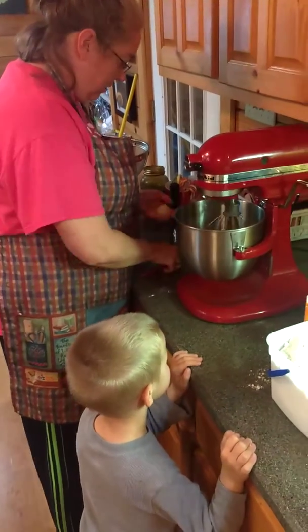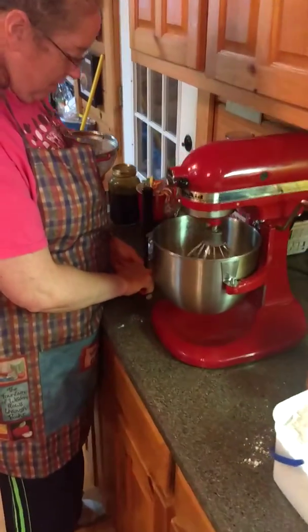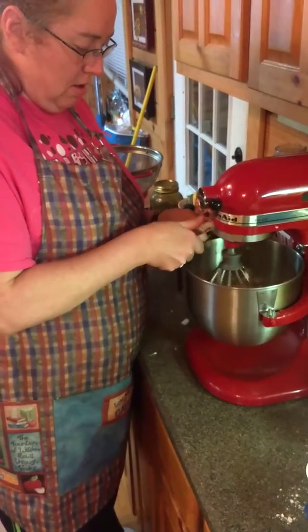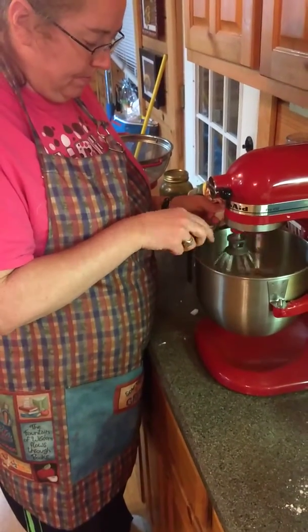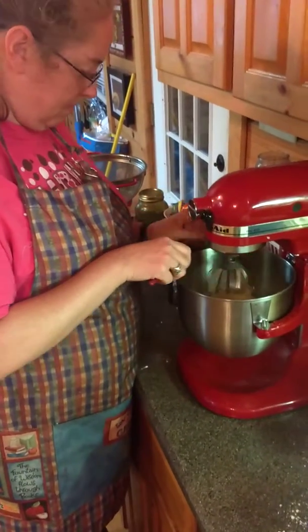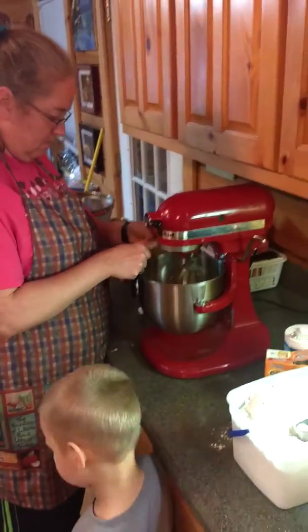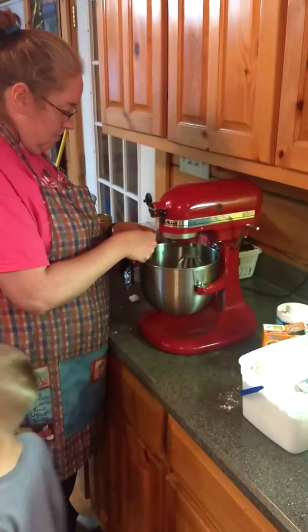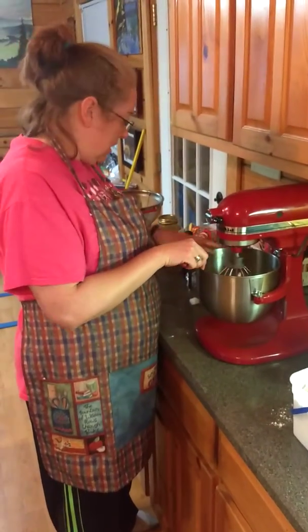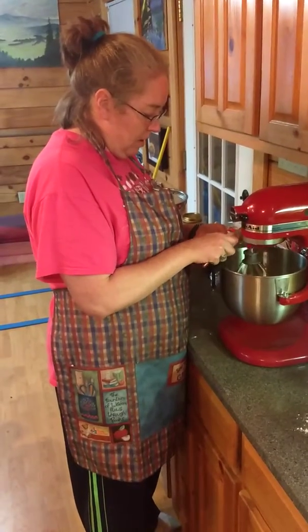I just have basically two handfuls of onions in it, kind of just to taste for whoever's eating it. Me and Nathan like that part. If I have fresh jalapeños, I used to shred those instead, and it makes it a really good flavor.